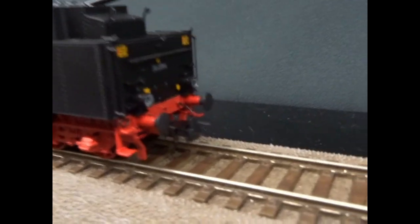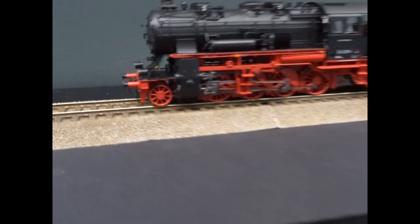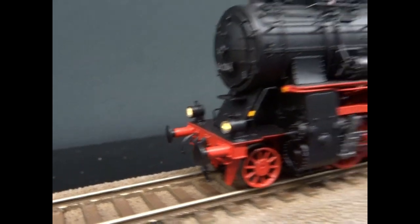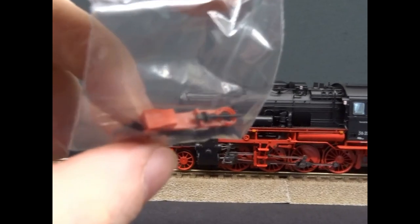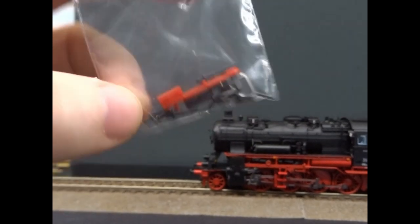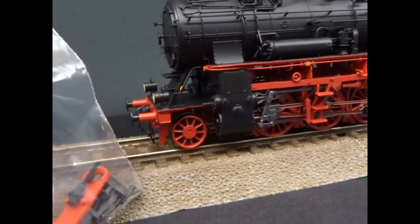Just a quick note: the coupler pockets are NEM and they come with a standard European hook coupling, but you can exchange them for different ones. In the parts bag are the fitments for the front coupling; there also appears to be a spring to centre it. There are a couple of tail rods which are nice for a display case, but they will stop the loco going around corners.